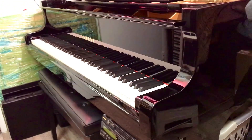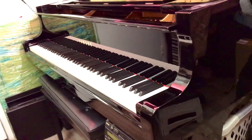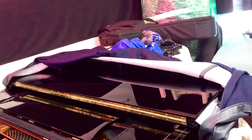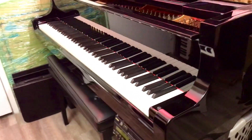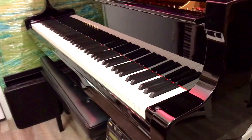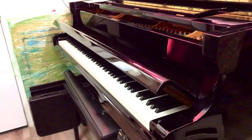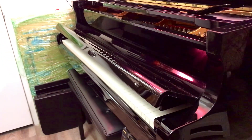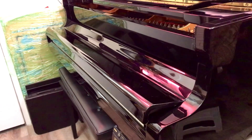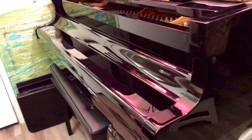Hey everybody, just wanted to show you this is my Yamaha Disklavier that I had fully restored. Right now it's covered because there's stuff on top of it, so I got the cover on it. But I fixed the soft close lid, so let me show you — I'll just let it go, and it closes like a new piano. That's not going to slam on your hands at all.